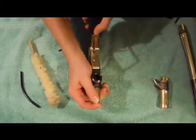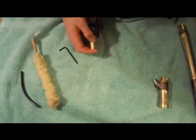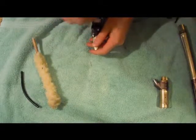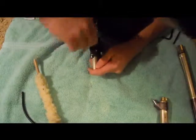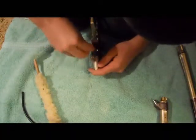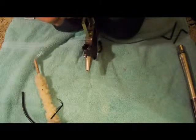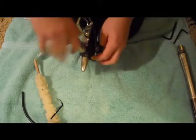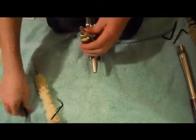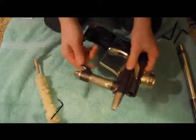Line up the screw hole, throw it down in there, get your Allen key, and simply screw it back in. Make sure you've got it snug. Take your regulator, go ahead and put your MAC line in, and you should be all ready to play.